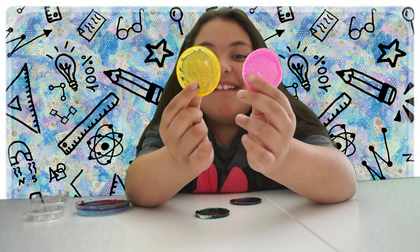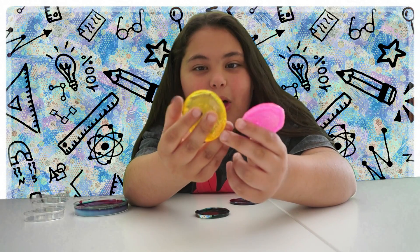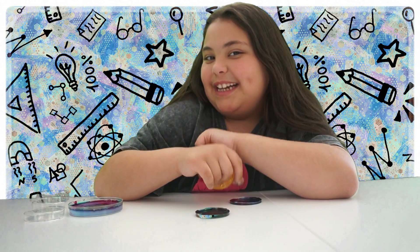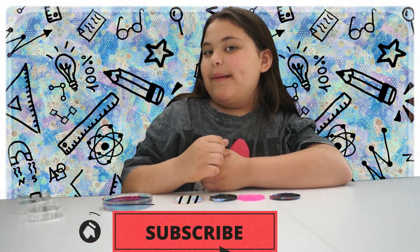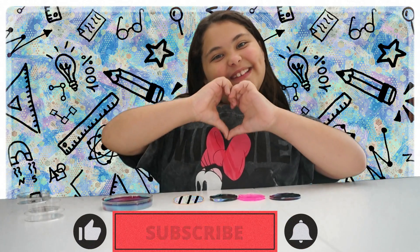Look at these glitter ones! Isn't this cool? And that's the magic of magic glue. If you liked our magic glue experiment, make sure to leave a like and subscribe. Bye!